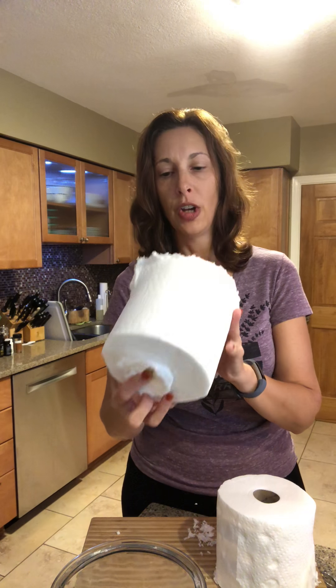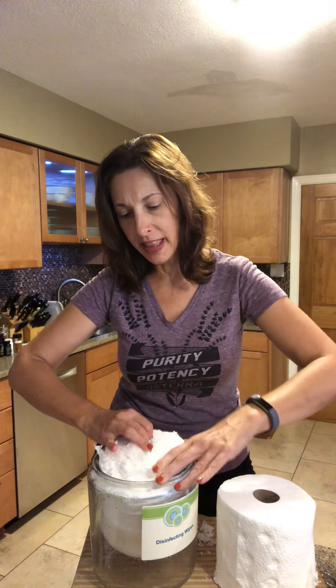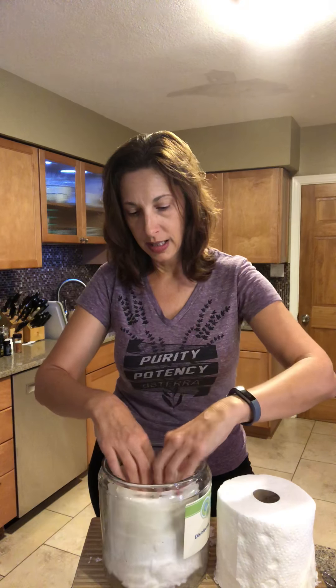Your paper towel has a rough edge and a smooth edge. First, put the smooth edge down into the container and hold it in there for about 20 seconds while it absorbs the water. The reason I put the smooth end in first is because I want the smooth end on top when it's completed. Then flip it over, put it back in, and it's done — within a few minutes every single towel will be absorbed by the mixture.